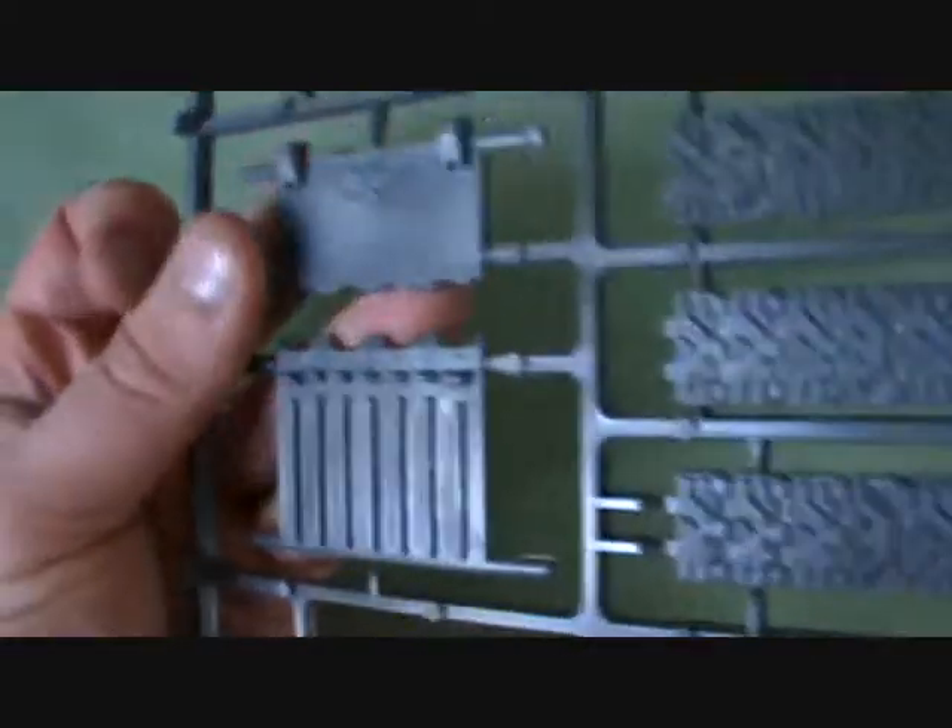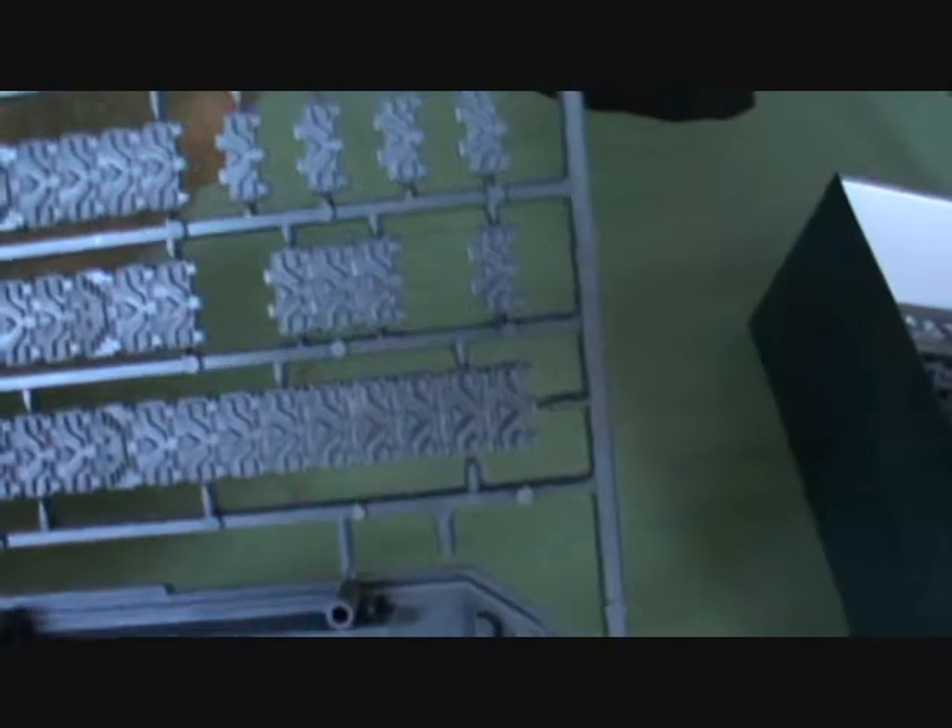We've then got the front doors here. I will probably be gluing these shut, mainly because I am incredibly lazy and don't want to paint the inside, and it makes it a little easier for transportation. We've then got some of the tracks - these are all the tracks for this side, and the entire thing will be one side of it.